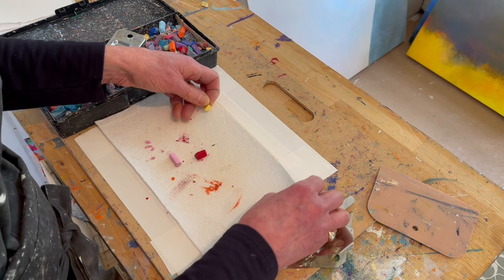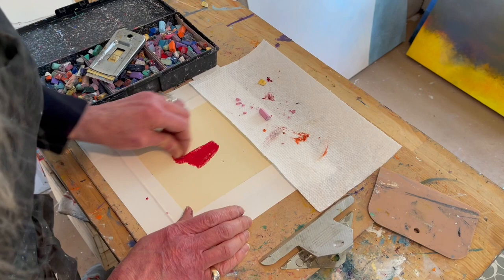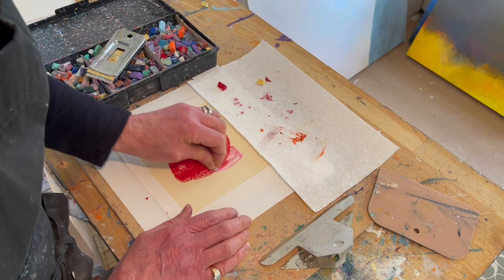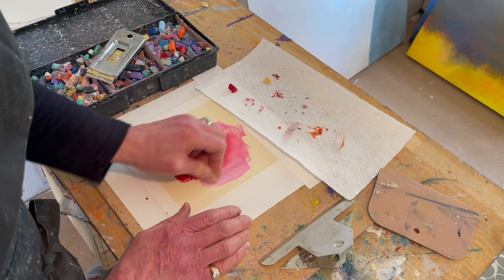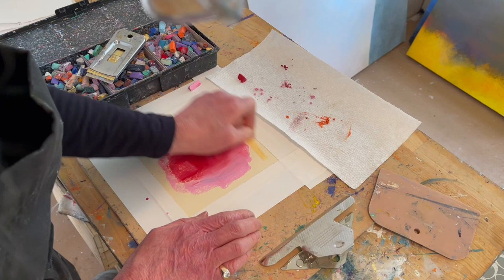You can cover a lot of the surface of the paper with just a small piece, and I will show you that. So let's start with the red here. There's a dark piece here, but as a matter of fact, that then becomes part of the oil pastel piece that I'm making. So I cover the whole page here, and then I'm going to show you how this little tiny piece can go a long way and cover quite a lot of territory.